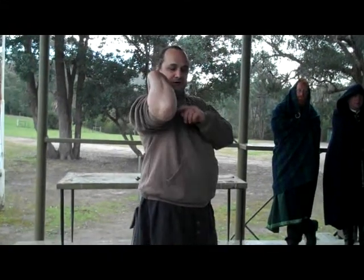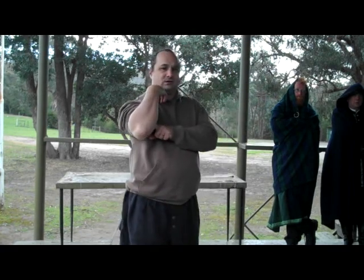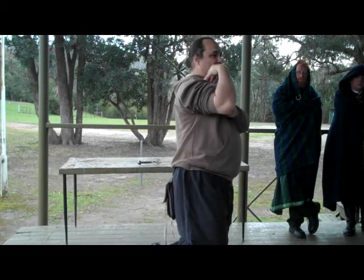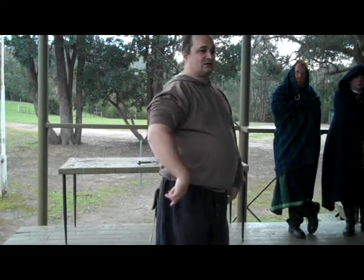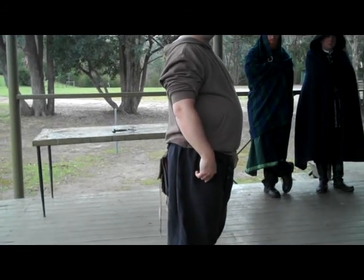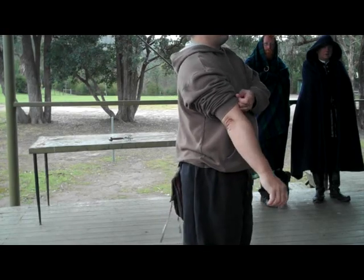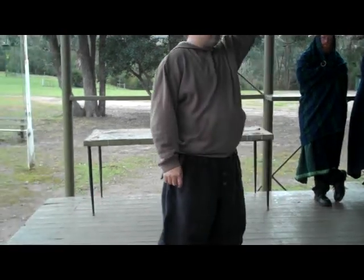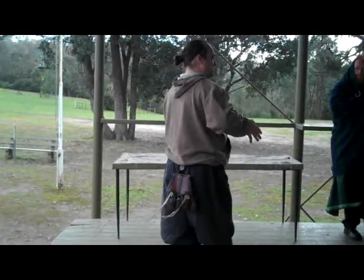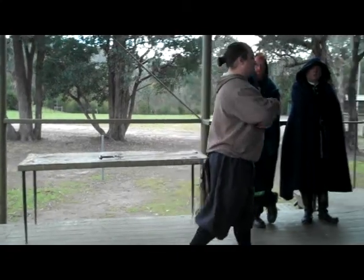The muscle to contract can't push the arm out — it only pulls. This becomes very important in things like injury. Think about what happens when someone blows the cruciate ligament — what actually happens to the leg? It moves in opposition to the contracted muscle. Once that happens, those muscles are working in opposition to each other.